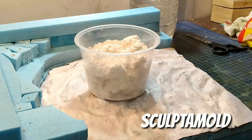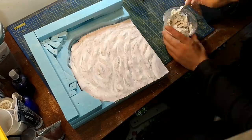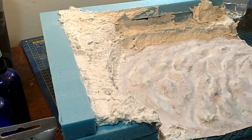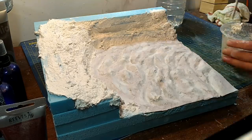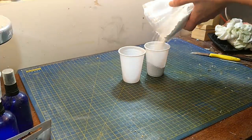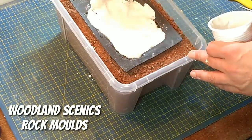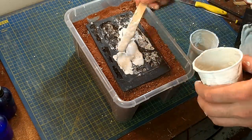Sculptamold is the standard stuff I use for building up the landforms over the foam and smoothing it all down to make it look more like a natural cliff structure. I apply it fairly thickly because as I've said in previous videos it probably won't dry if it goes on too runny. Now some plaster of Paris because I'm making rocks from Woodland Scenics rock moulds, which I use on pretty much every diorama.